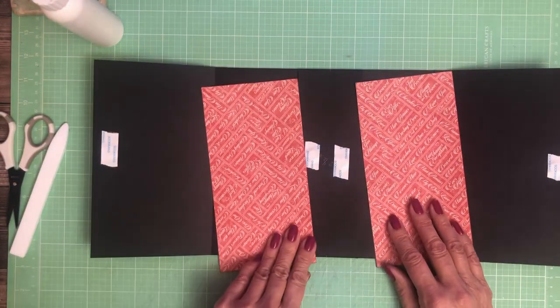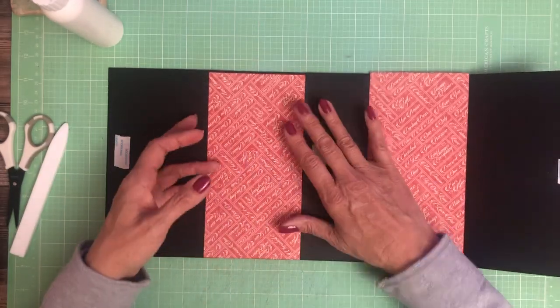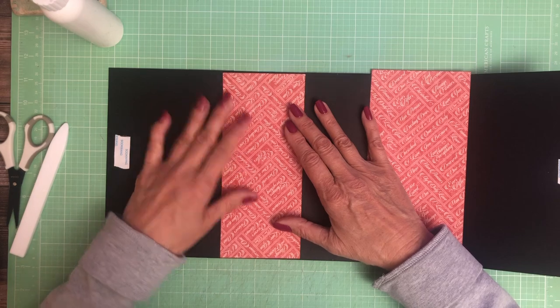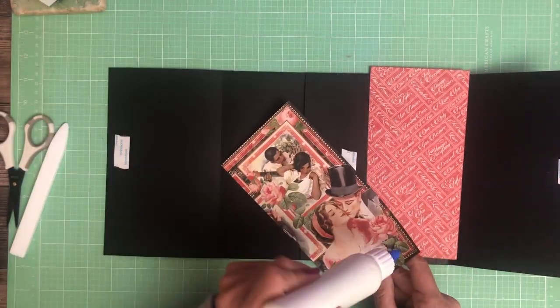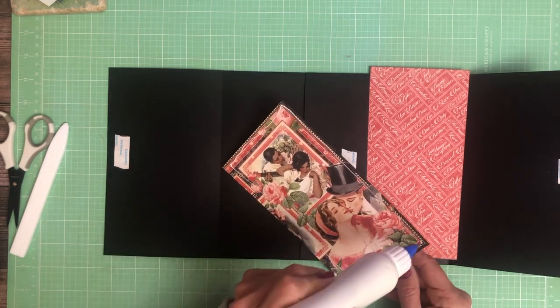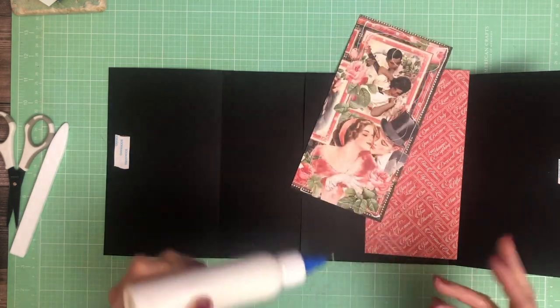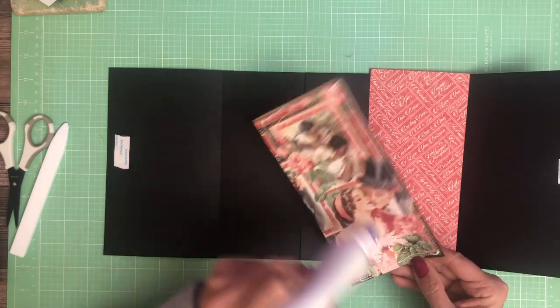I've chosen this red to line the pockets and this is from the 8x8 collection pack. And that's upside down — there's the right side of it.